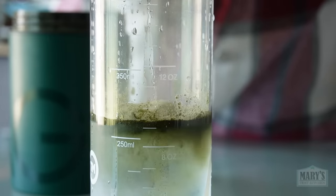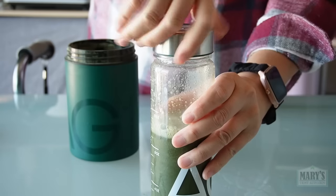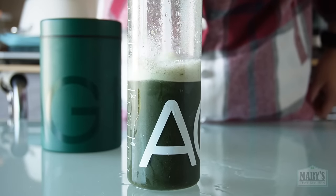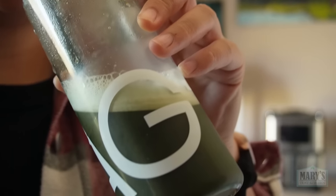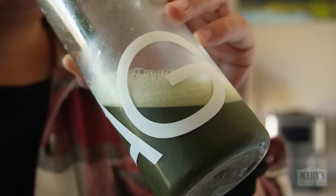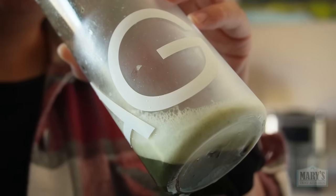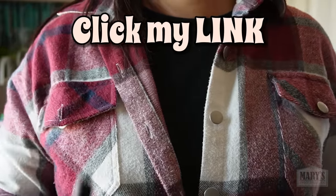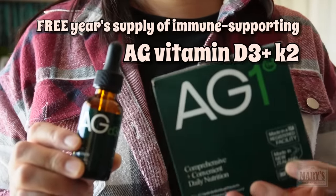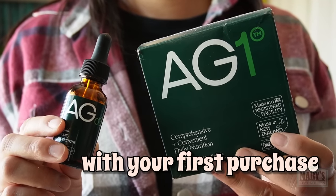I mix it with water and it becomes this refreshing light drink with natural pineapple and vanilla flavors that I crave every morning. It's vegan and keto friendly. I've been taking it daily for about a year and a half now and it really does help me feel better — easier to go with the flow, roll with the punches, turn problems into opportunities. Go to my link in the description to get a free 1-year supply of AG vitamin D3 plus K2, plus 5 AG1 travel packs with your first purchase of AG1.